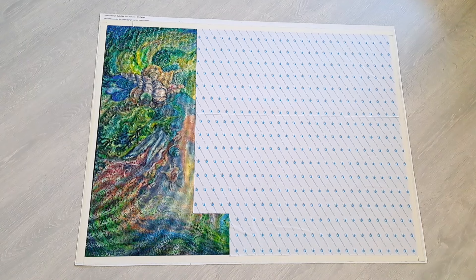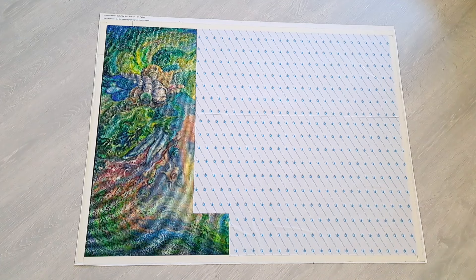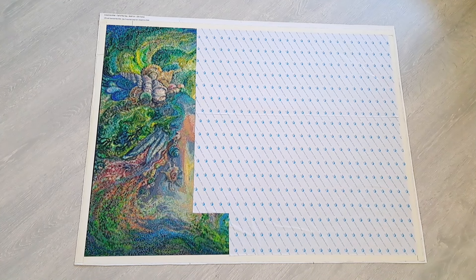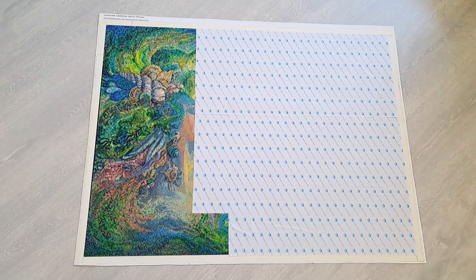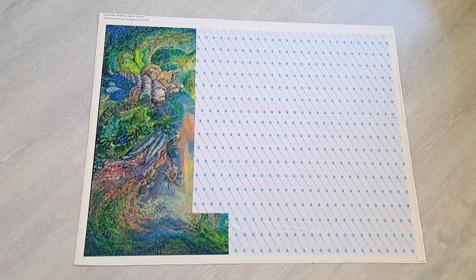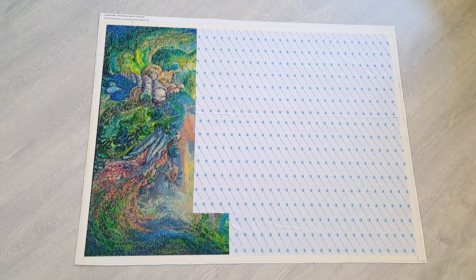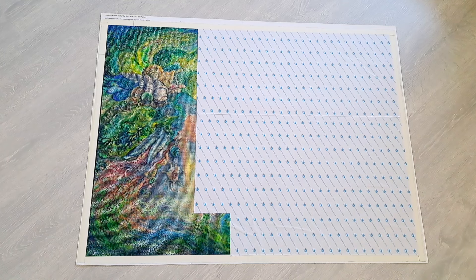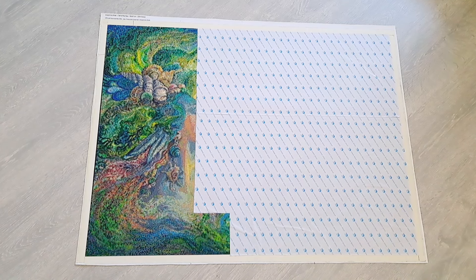This is my oldest WIP — Call of the Sea by Josephine Wall from Diamond Painting Deutschland. It has 225 colors, which is why I don't work on it a lot because it takes ages to finish just a small section. I came close to doing a little section a few nights ago, but this one was upstairs and my kids were sleeping, so I didn't. I feel like I'm going to be doing a bit of this one soon.